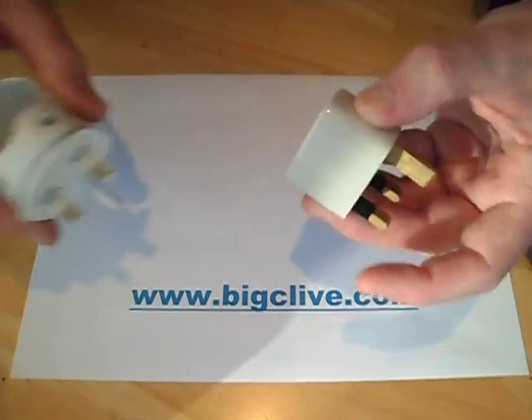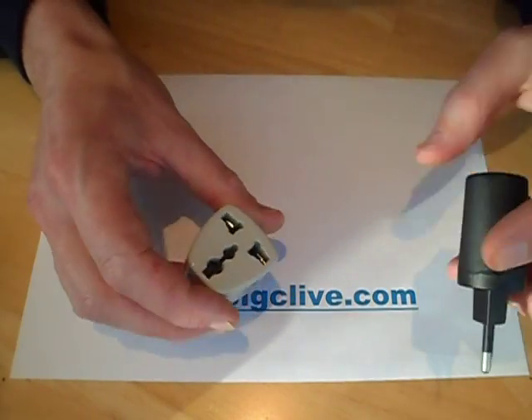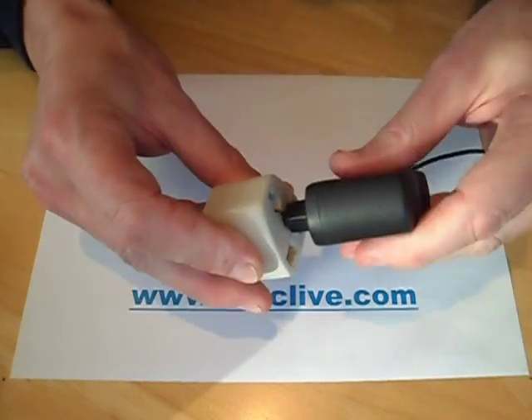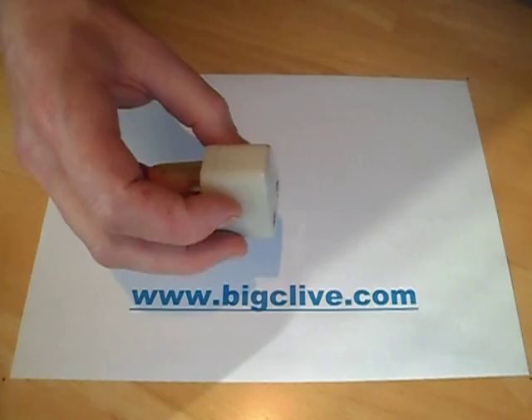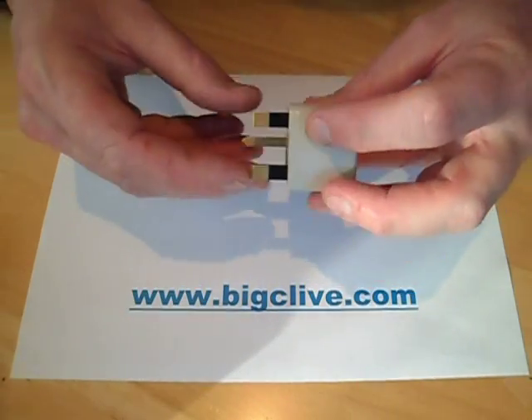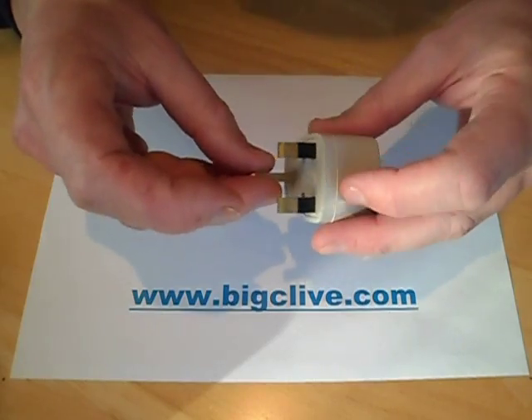It doesn't stop there, though. You can also plug things in creatively — you can go, for instance, between live and earth, or you could go between neutral and earth. And then just to add icing to the cake, these brass pins in the back are not necessarily the correct tolerance and may damage your sockets.